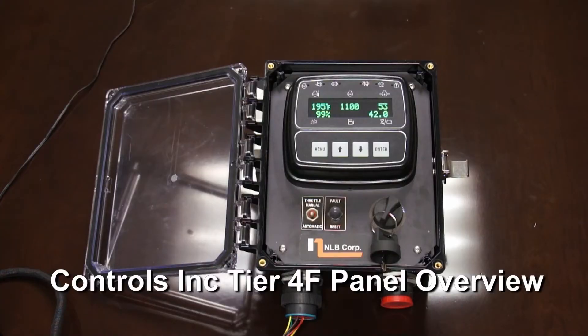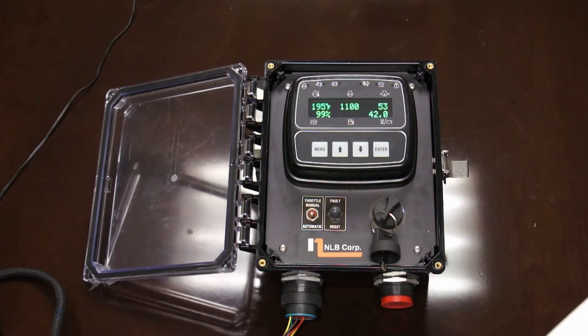This is how the panel will look when it's running. It's giving you some basic information: engine temperature, voltage, engine speed. It's also giving you the percent of the fluid and the depth fluid in the tank.